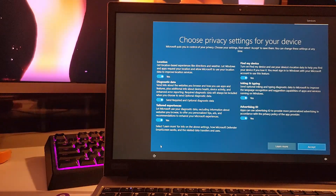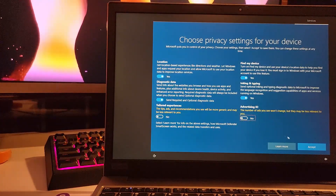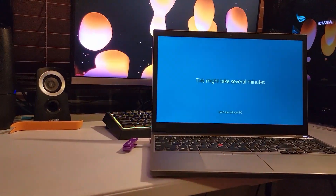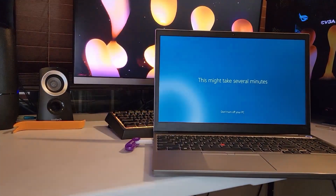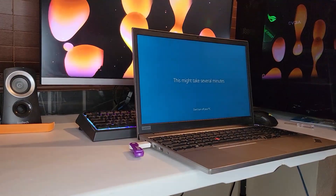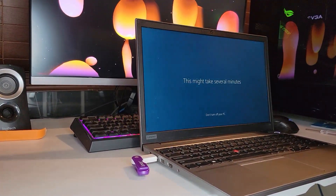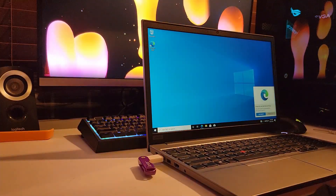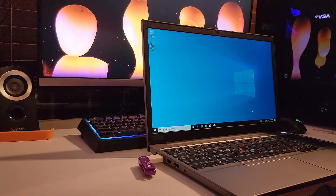I like to turn off the tailored experiences and the advertising ID, and I'm also turning off Cortana — but you do as you please. And there's your fresh install! If this helped you out, please give me a like and subscribe — that will help me out. Enjoy your fresh computer. Thanks for watching!